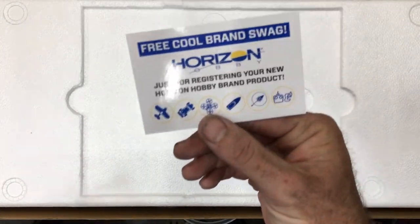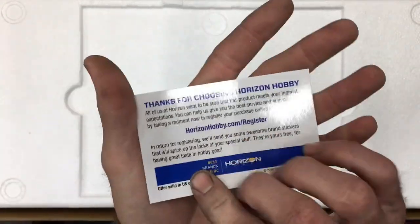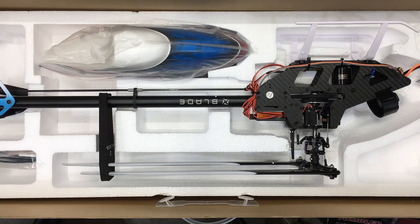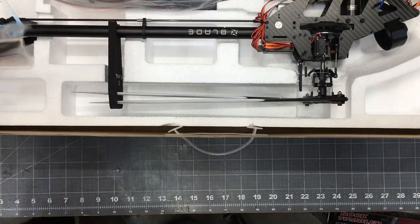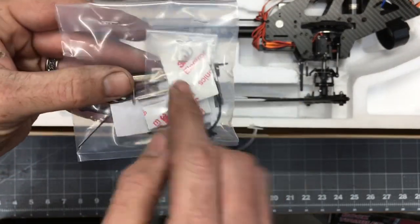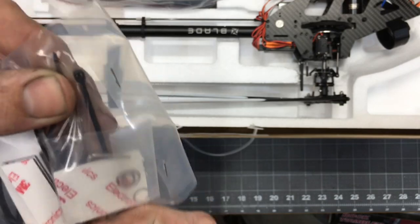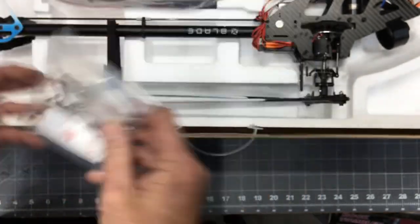There's also a free code for brand swag – you can register your product and get a free hat or shirt. Now let's take the foam out and see what we've got. There's a goodie bag that includes double-sided tape, what look like main shaft shims, velcro, zip ties, a small Phillips screwdriver, and a couple of different size allen wrenches. Love the little goodie bag.